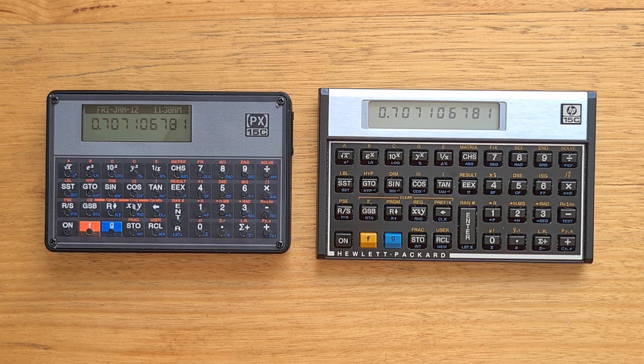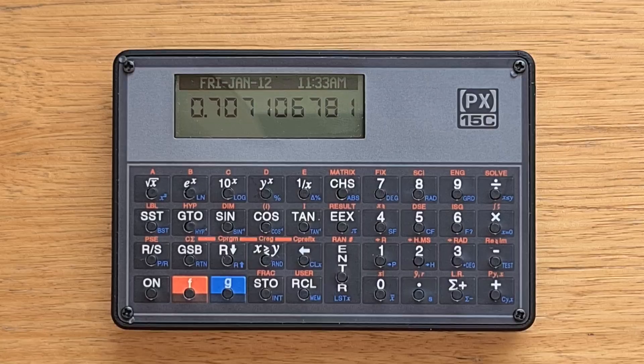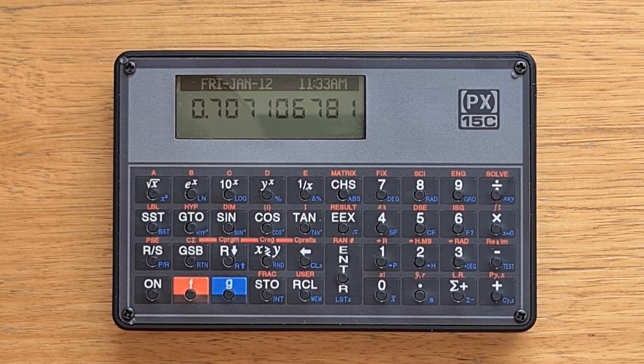The PX15C also has 160 registers, 96 more than the original. I'm not going to talk in depth about how to use the PX15C since it's the same as the original, which I have other videos on, but it's worth noting the PX has an extra configuration menu that doesn't exist on the original.